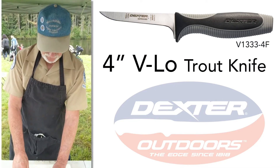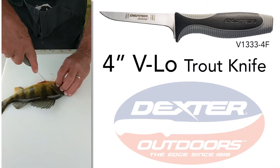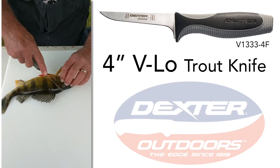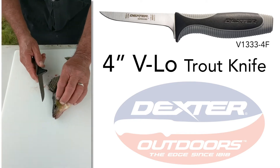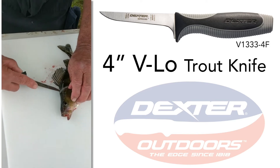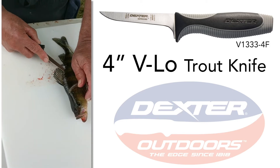Our first cut is going to be right behind the head, right behind the gill, and down right in front of all the pins. We're not going to cut through the spine. Our second cut is going to start just on the top of that spine. We're going to follow that dorsal fin right to the back.